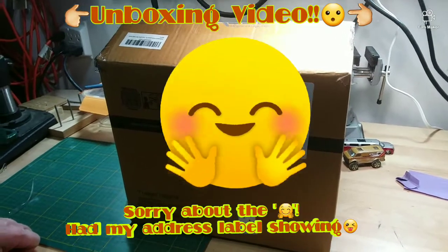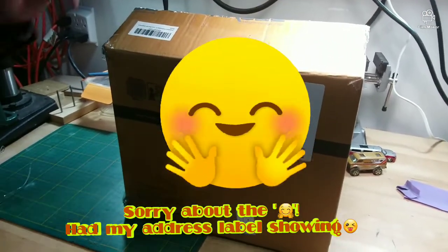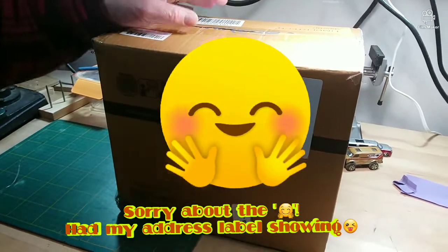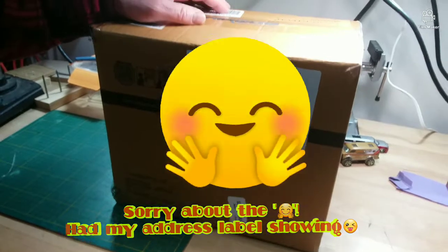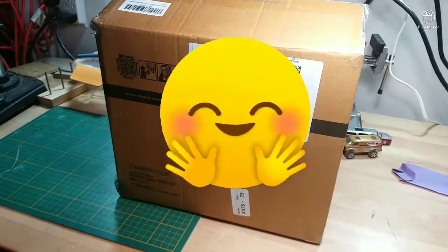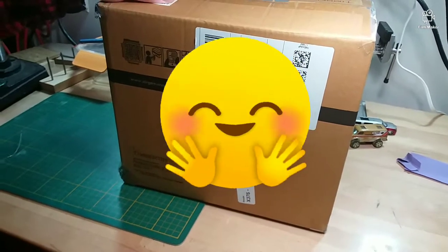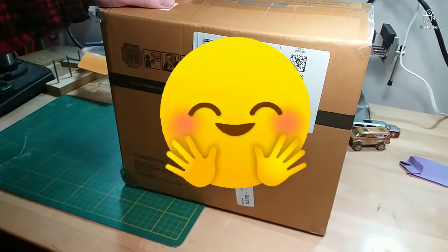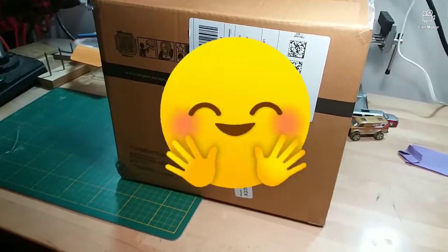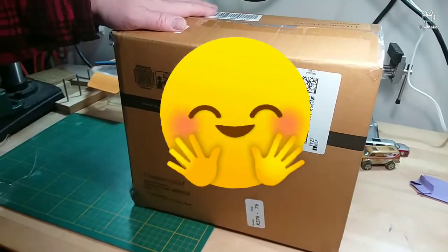Hey everybody, here we are with our first unboxing video. It seems I had a catastrophic fail with my compressor for my airbrush, so I had to go out and order a brand new one. We went online and ordered a TimberTech — it was fairly reasonable, about $130 or so. Hopefully it'll work well, but at least you get a chance to see a brand new one.